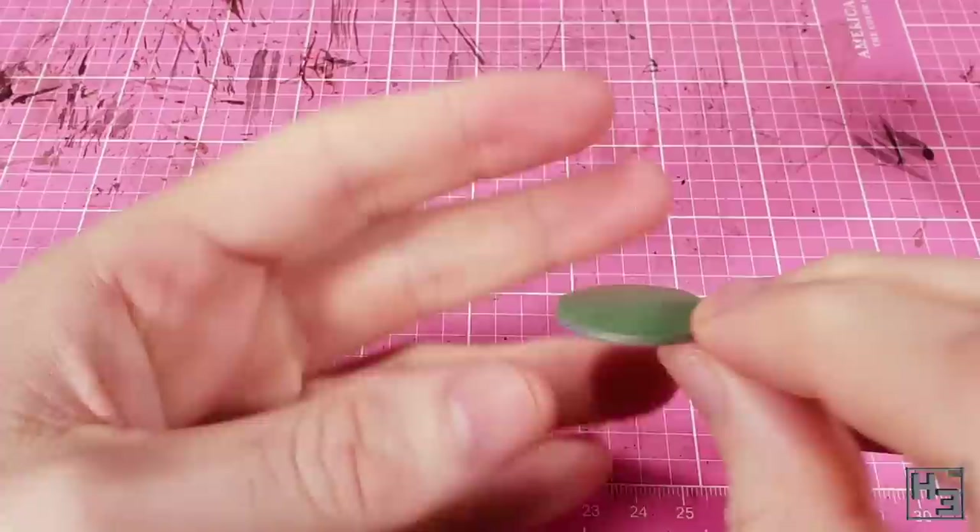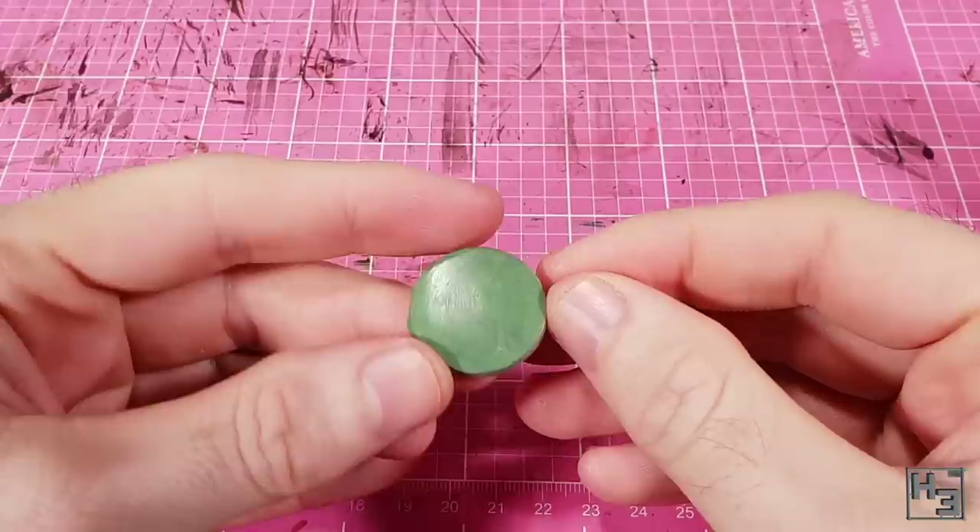The end result isn't perfectly level and I don't think it has to be. Just as long as it's relatively even and flattish you should get a reasonable result.